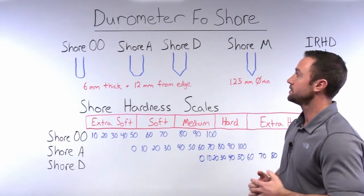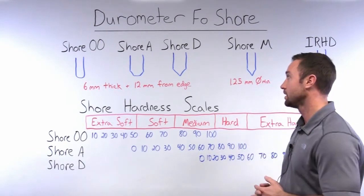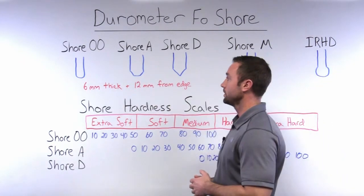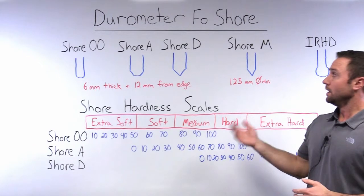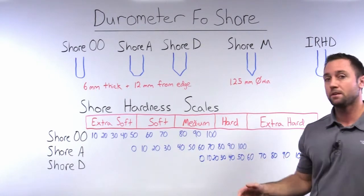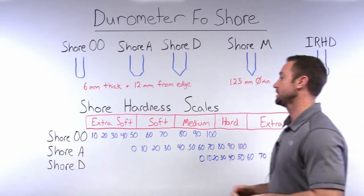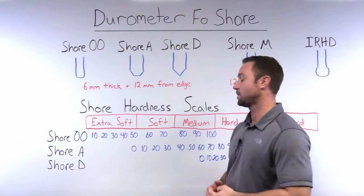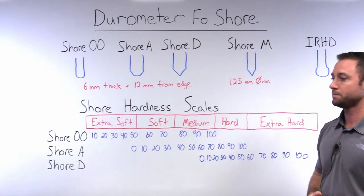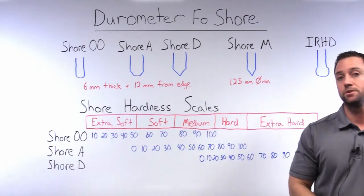Another very common durometer scale used in the industry is the Shore A durometer scale. You can see that the indentor for this one is a truncated cone. This durometer scale covers soft, medium, and hard rubbers. Some soft rubbers could be like rubber bands or a pencil eraser, while more medium hardness rubbers would be car tires, or a little bit harder than that, maybe the sole of your shoe.